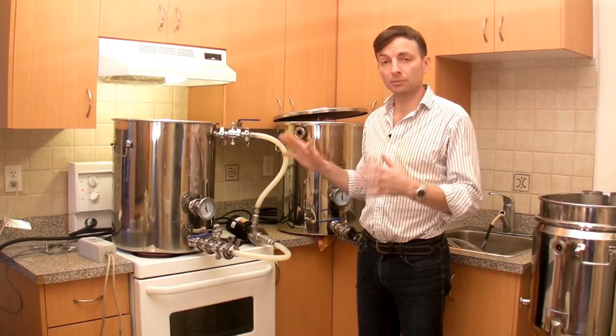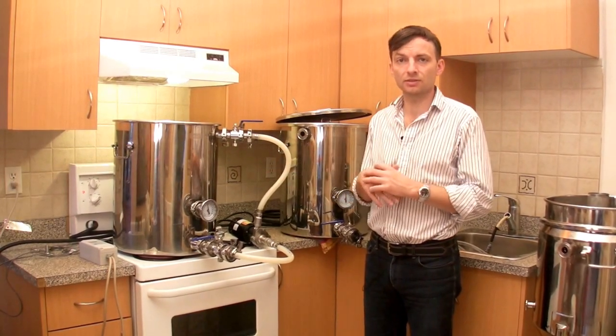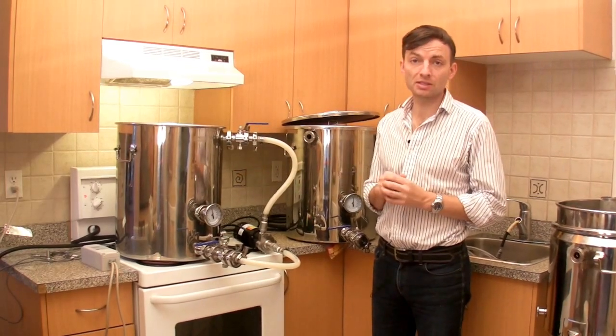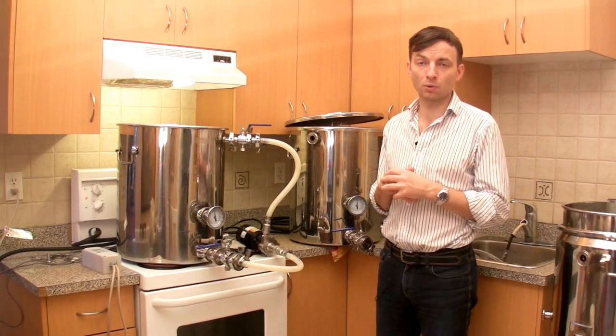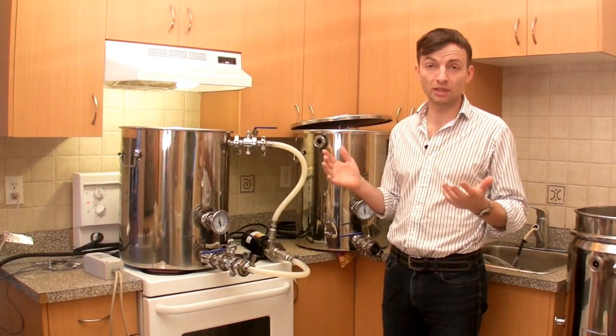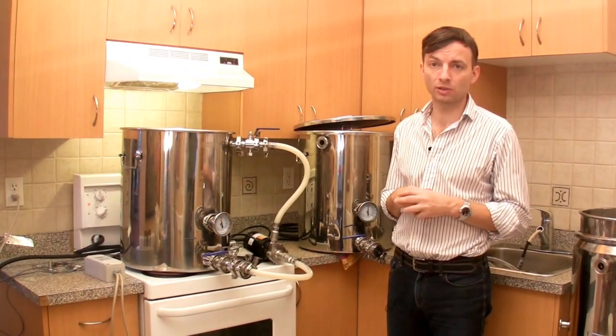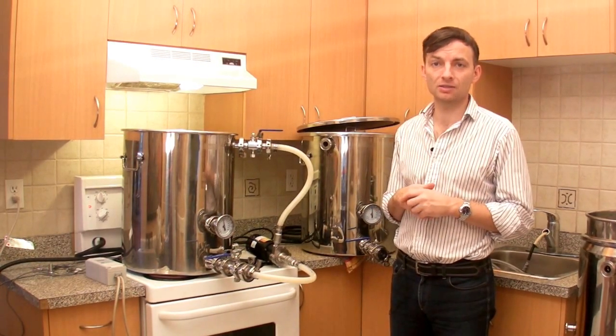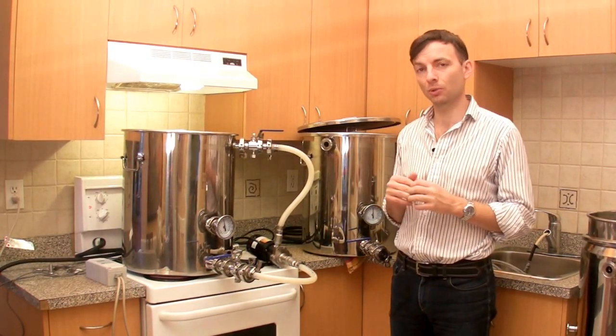If you aren't going to be brewing in the kitchen and don't have access to the stove, you can use a Ranco thermostat to start the night before. Some people recommend this because if you're using municipal water treated with chlorine, starting the night before gives time for the chlorine gas to escape out of your water so that you're not putting it into your beer.